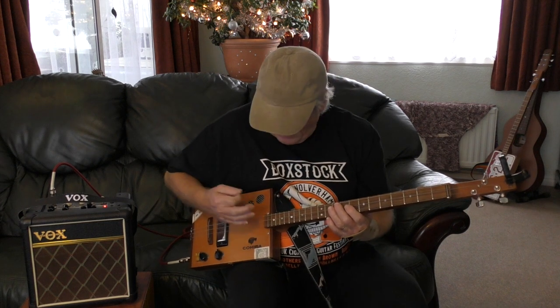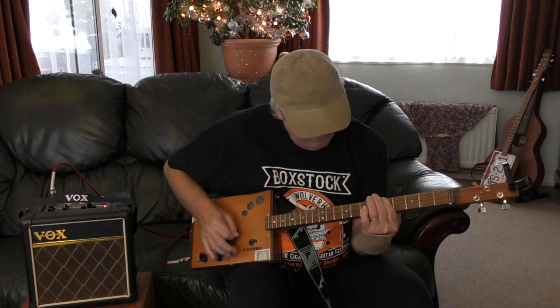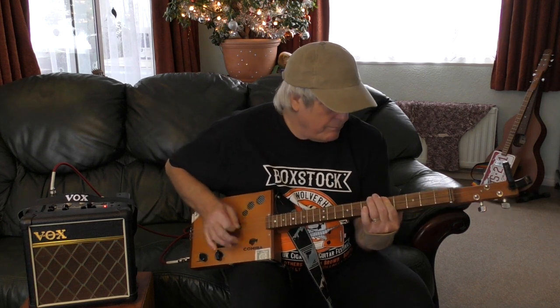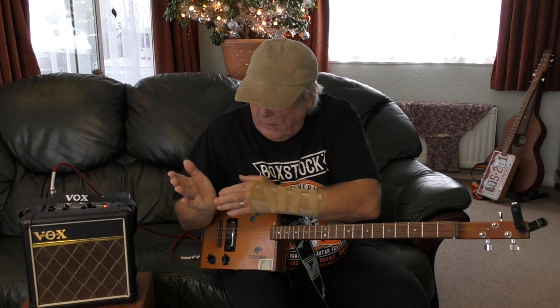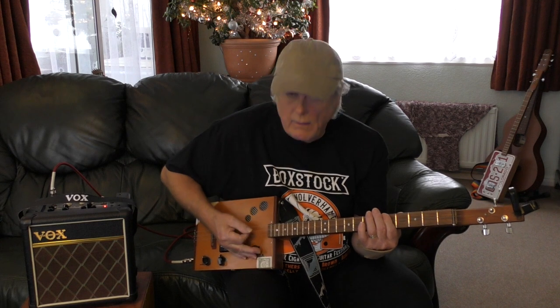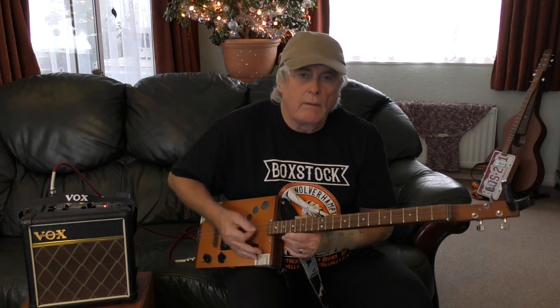I'll come to a close-up on the finger picking as well. I don't play too much of it because it hurts my wrist. When I'm palm muting, I'm using this part of my hand here and just lightly resting on the strings — just muting. I'll do a close-up so you can see exactly what I'm doing.